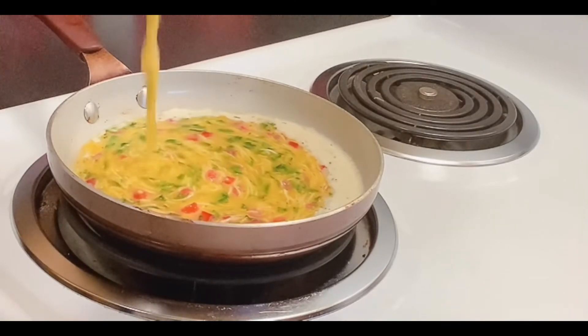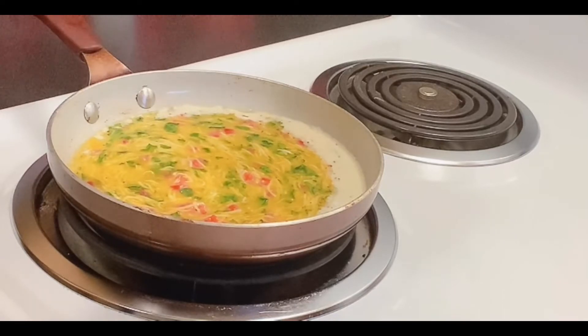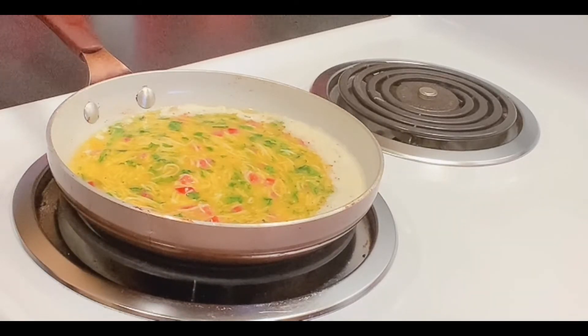We're just getting our scrambled eggs together. I thought about making an omelet when I did this, but I decided to stick with what I first decided to do, and that was to scramble some eggs. Thank you all for coming.